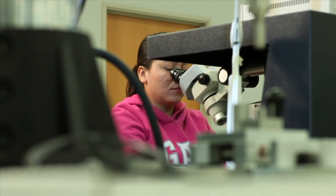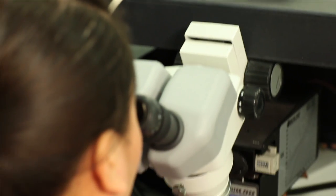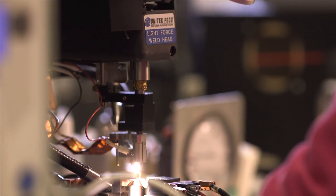Termination of fine gauge wire requires highly skilled operators and proprietary processes and equipment, a precision that is one of our unique capabilities.